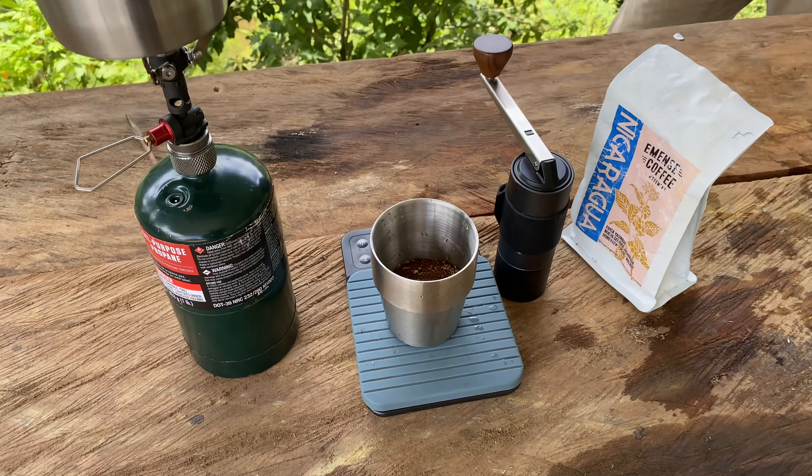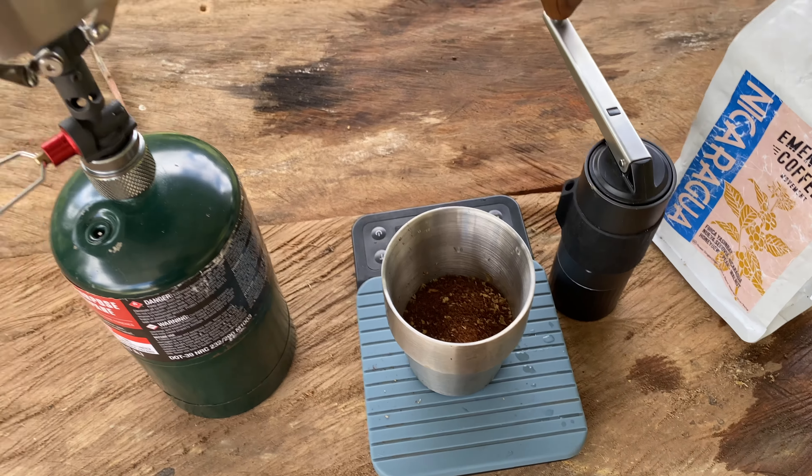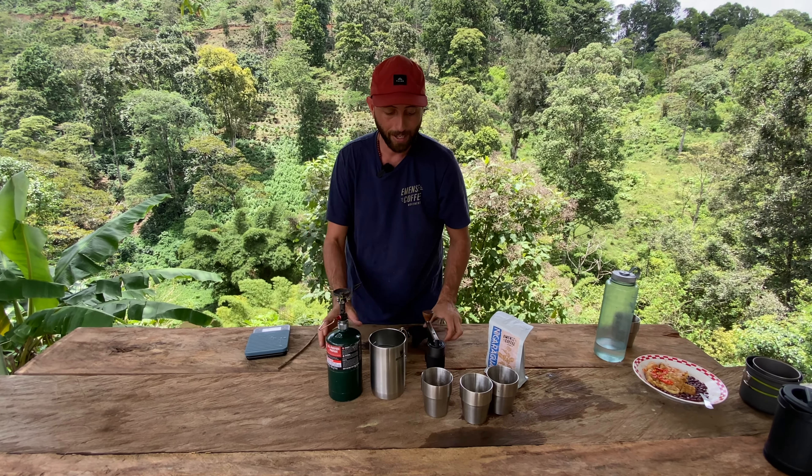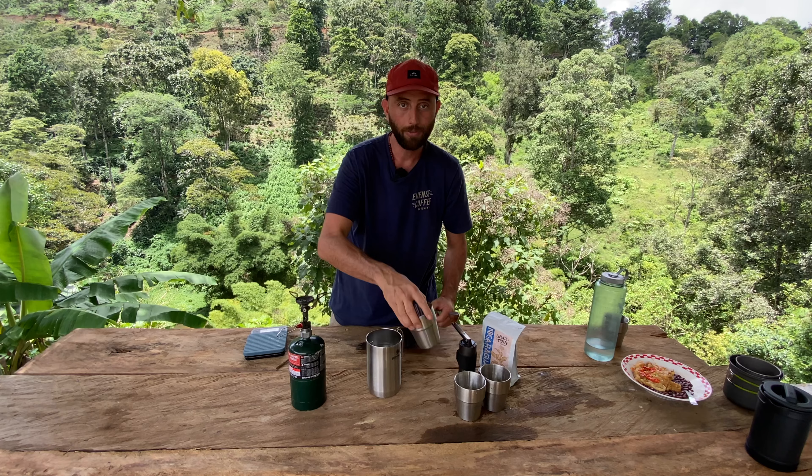We're done boiling the water, and I just touched it — this got very hot. So if you're going to be boiling anything with it, that's something to consider. Always bring something to handle it with. We're going to go ahead and take it off the burner so we can pour the coffee in.